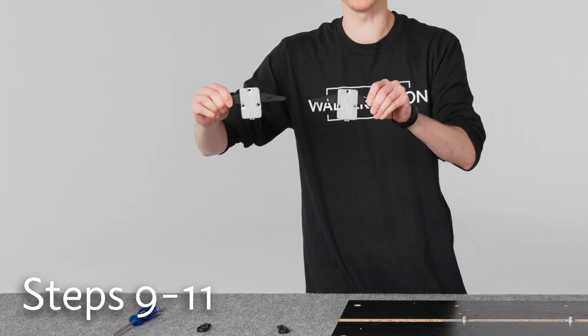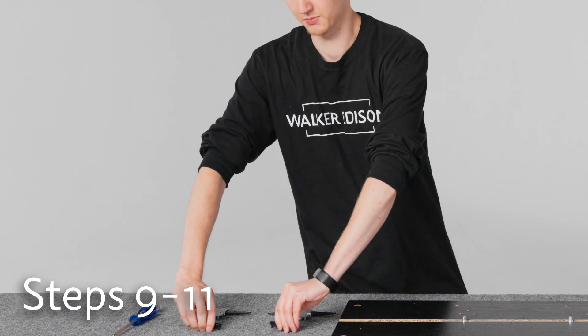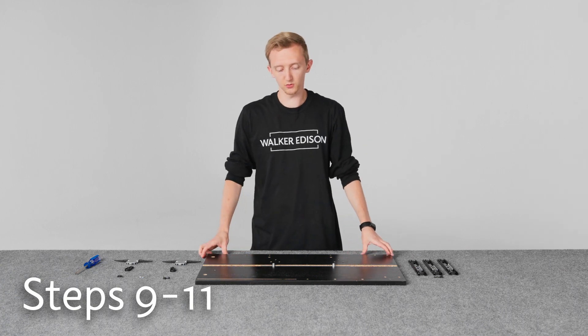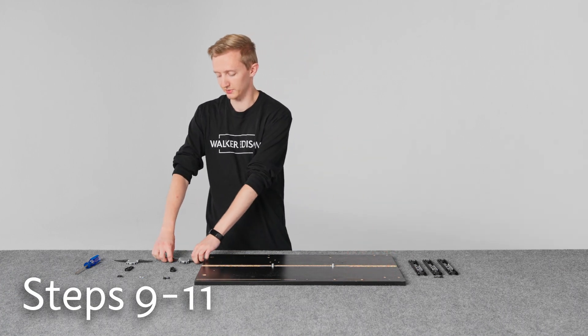And for these steps, we need the anti-tip snappers and the plastic linkage pieces, the screws for those, and then the rails for later.